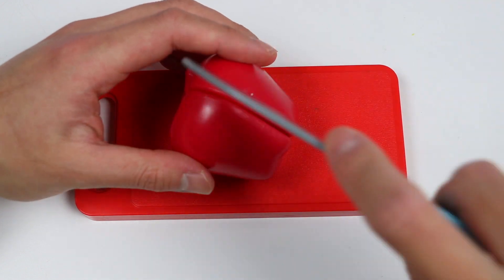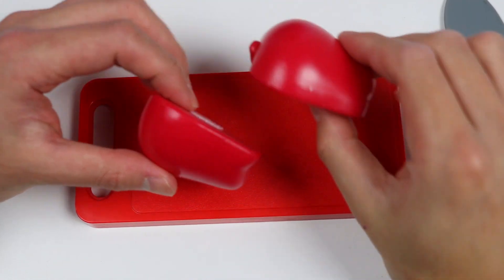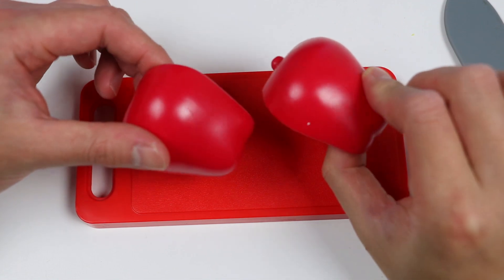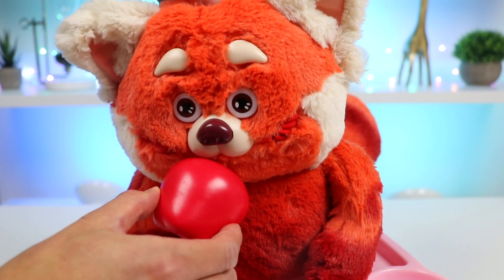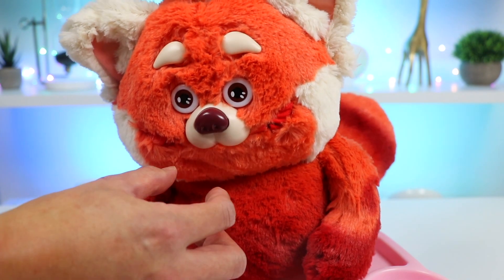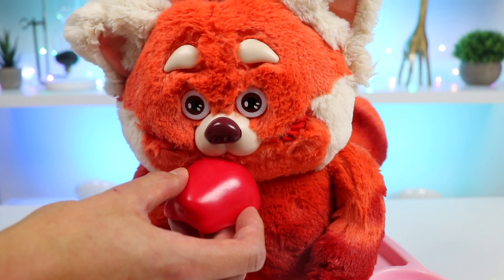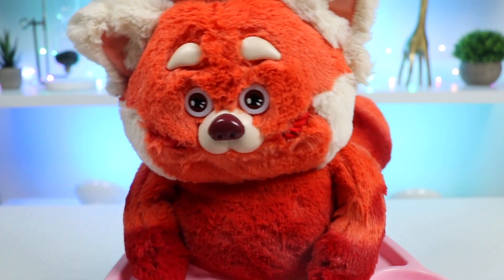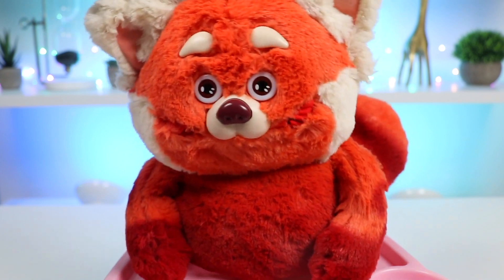Let's slice this apple in half. Feed her and she should be good. Okay, here are the two red apples. Alright Mae, here's half of an apple. Here comes the other half. Yum! Thank you so much. I didn't realize how hungry I was. Now it's time to wash up.